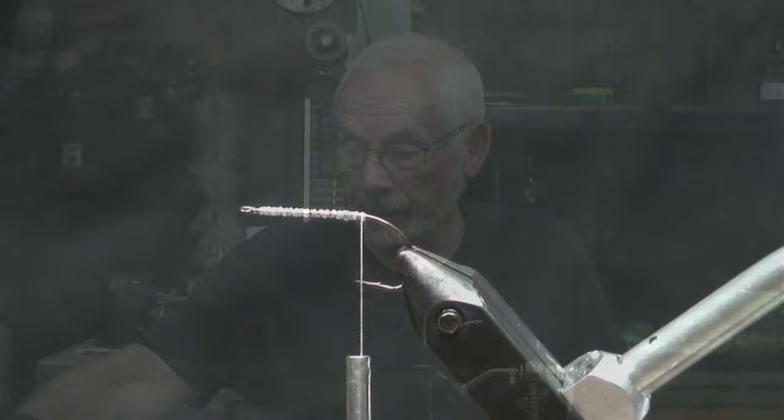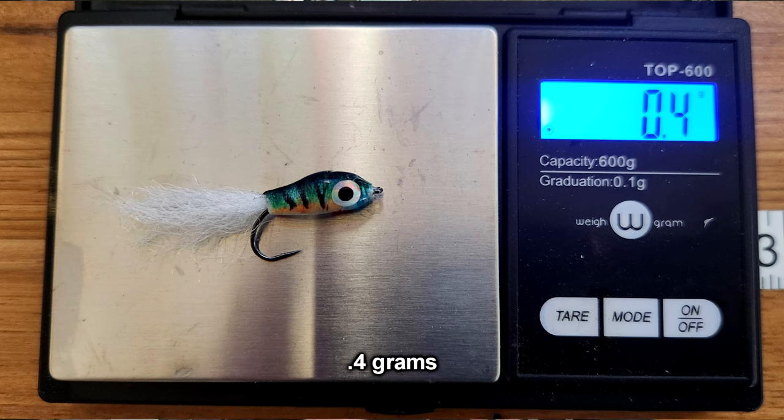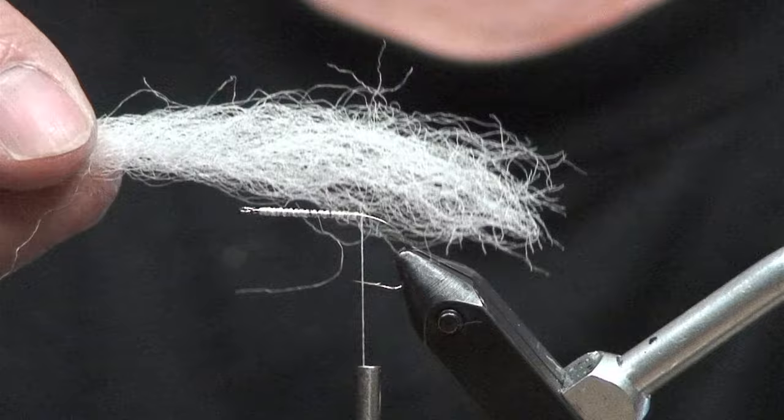Now some people might say it's not a fly because it's not fins and feathers, but it is a fly — it's a fly weight. I don't really know exactly what the weight is, but I'll take a measurement and put it at the bottom in post editing. The next thing we're going to use is this Bonnie cord. I use this stuff a lot because it combs out or brushes out to this kind of material — it's perfect for what we do in fly tying.